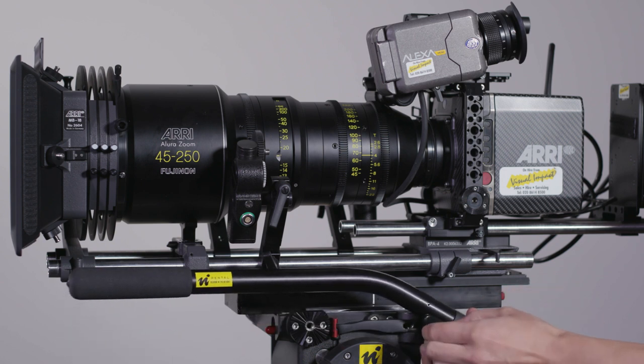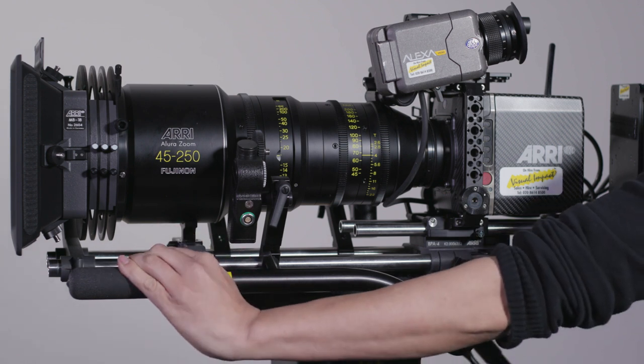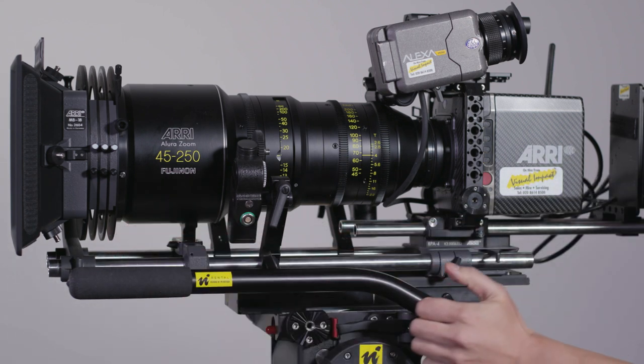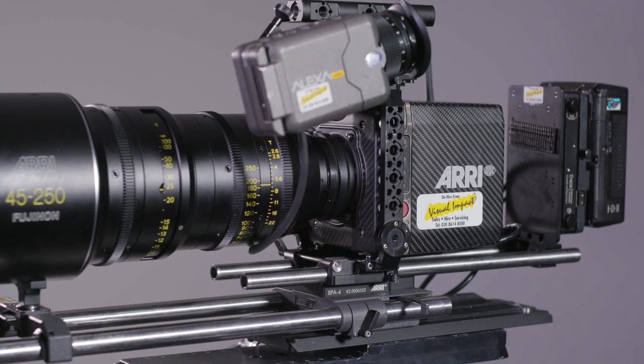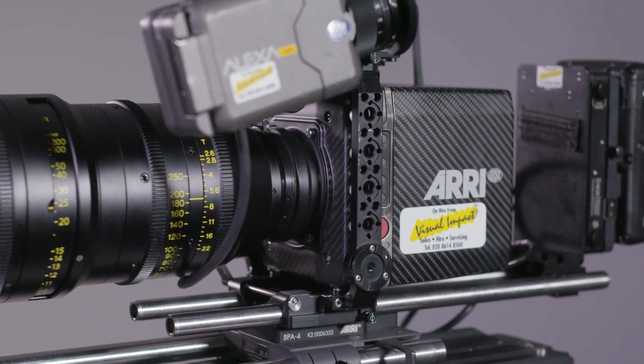There's no one correct way to build a studio-oriented setup for the Alexa Mini and this is just one of the setups one of our frequent rental customers use when hiring the camera and working on dramas or in the studio. This completes the quick demo and we hope you've found it useful. Don't forget to subscribe to our channel for more videos like this in the near future.